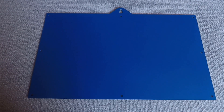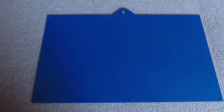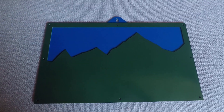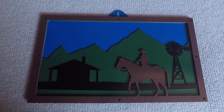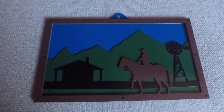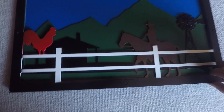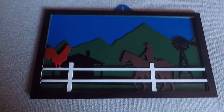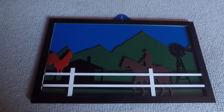Now that all five layers are painted, I'll give you a quick look at each of them. That's the blue sky background. The next layer being the mountains in green. This is the homestead and windmill as the third layer. This is the stockman layer on top. And this is the top layer with the fence — I painted the rooster red. I've just got to bolt it all together and that'll be finished. I'll show you how that looks once it's bolted up.